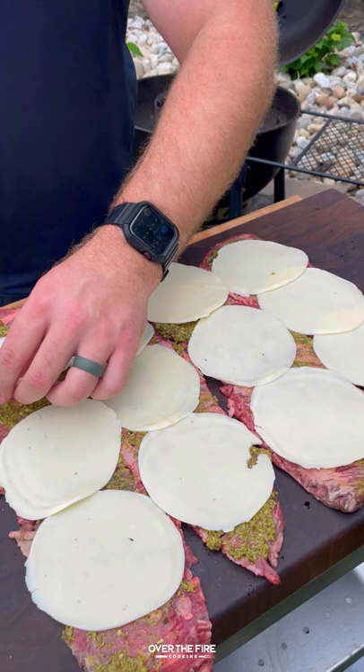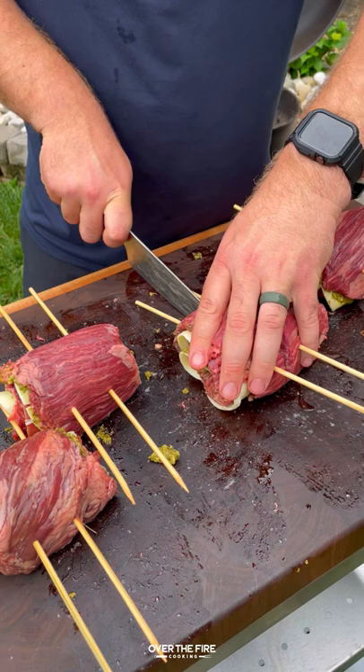Flattening out some skirt steak, adding some pesto, cheese, and prosciutto. Rolling it up and adding some skewers. We're going to slice it in half to make that pinwheel.